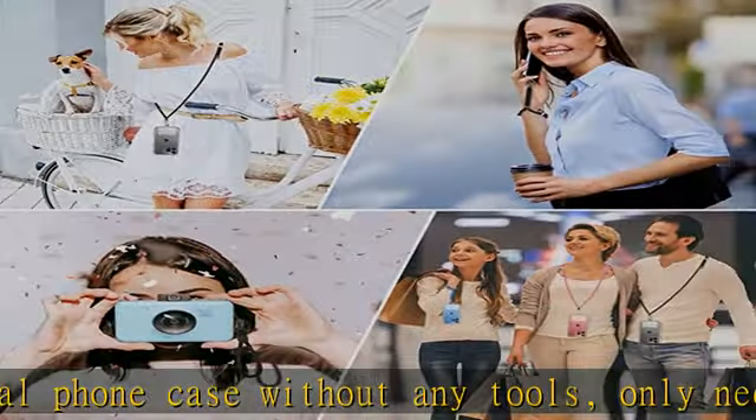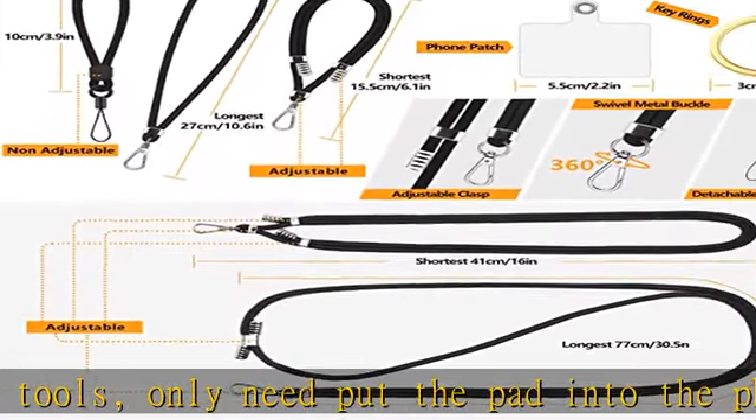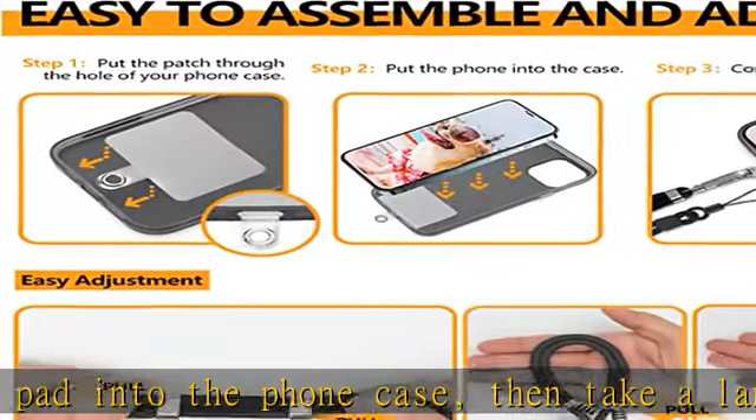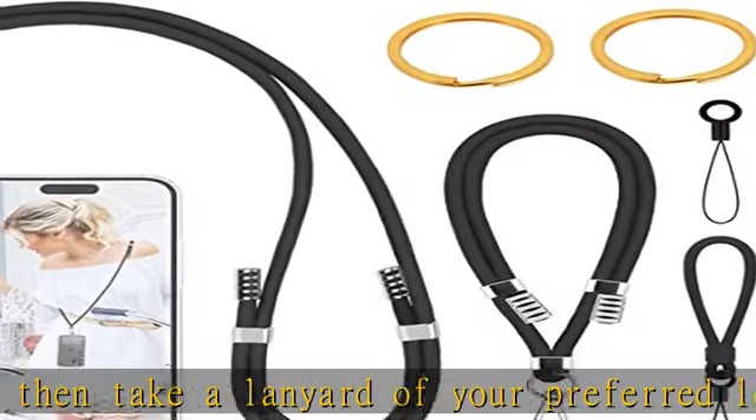Anti drop and anti lost — our phone lanyard can hold your phone firmly and prevents the phone from being accidentally dropped, to keep your phone safe and within your line of sight. Don't need to worry about dropping or misplacing your phone when you are busy.